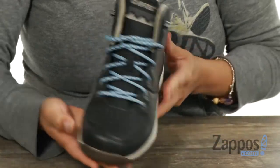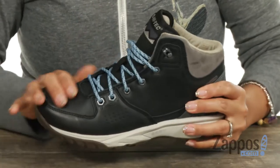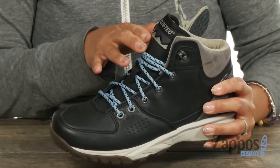What I really like about this hiking boot is that it's super sleek and stylish. It has an upper that's constructed of premium leather and it's dirt and water resistant. You have this contrasting lace-up closure.